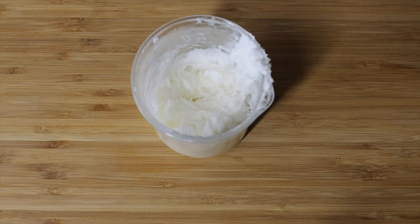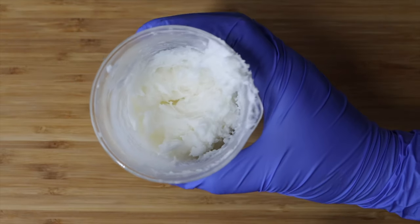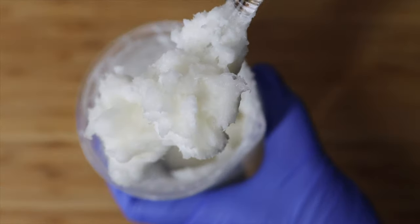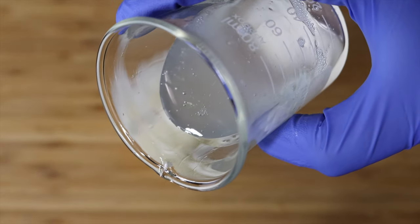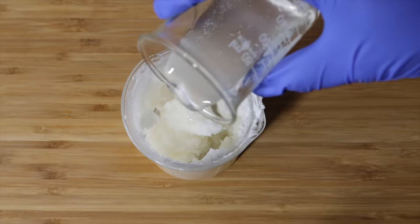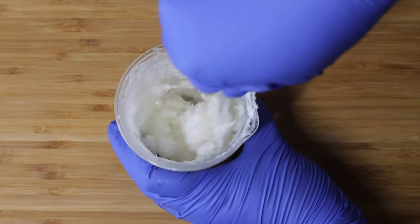This is what our surfactant phase looks like once it is melted down. I know it looks very chunky and like it's not right, but this is what you're looking for. This is the texture that you need to make this sugar scrub. So once you have your surfactant phase melted down, go ahead and add in your other phases. Adding in each phase will increase the creaminess of your sugar scrub and you'll start to see it come together.